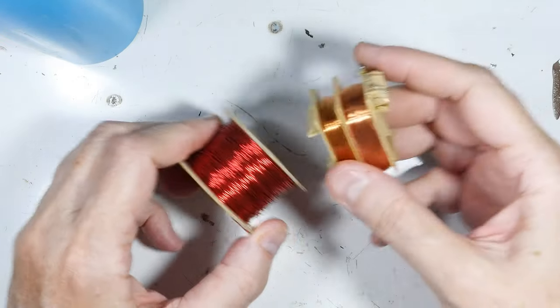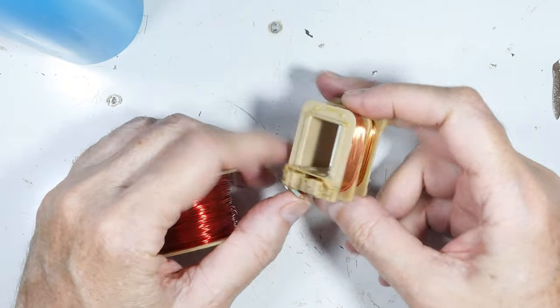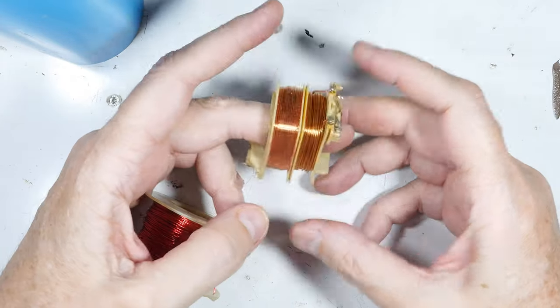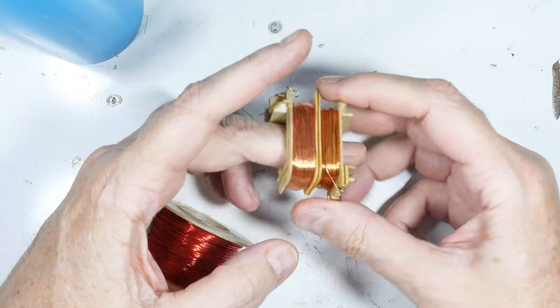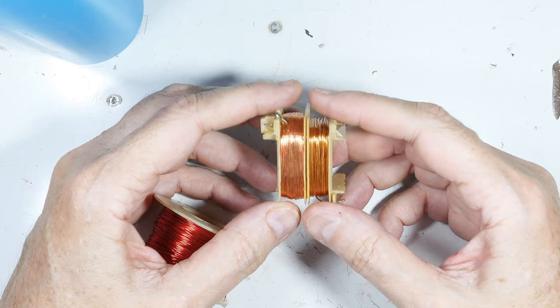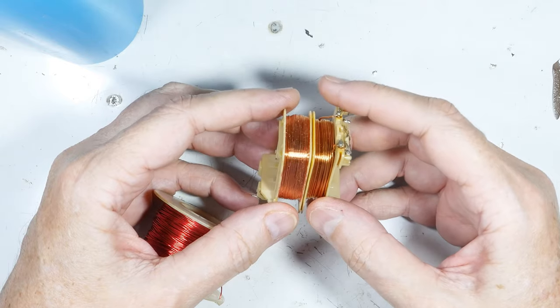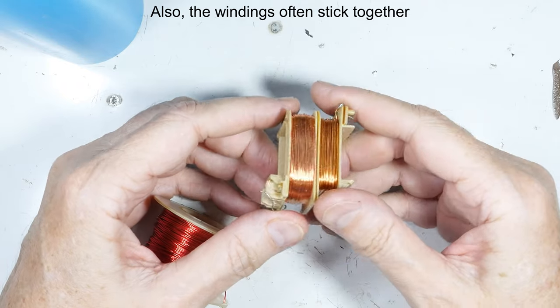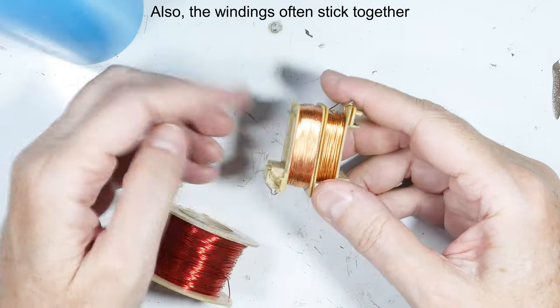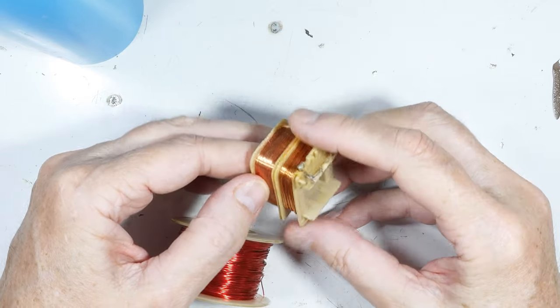You might think you can take an old transformer, run a wire through it, hang it off something, and spool from there — but it won't unspool nicely. It'll go lump-lump-lump as it goes around. As it flips over it'll try to unspool off the ends and it'll just end up a mess.